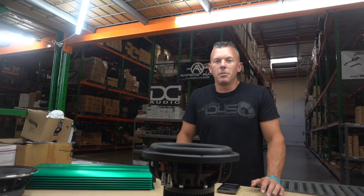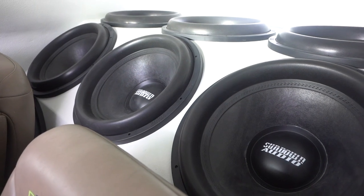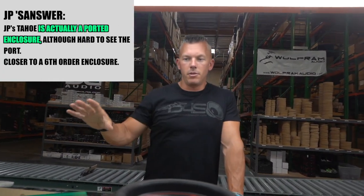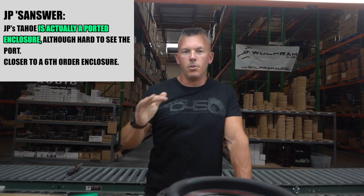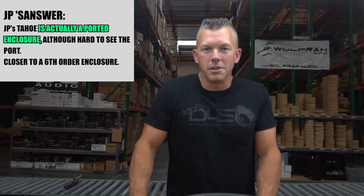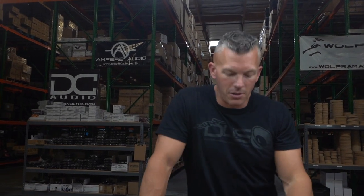I appreciate the kind words, but my enclosure is not sealed — there's actually a calculated port back behind the last row of subwoofers. We may need to do a video on this so you can actually see it, because most people think it's all sealed. The horn is just this big box called a horn, but there is a port back there — it's a ported enclosure inside of another ported enclosure, more like a sixth order, but they wanted to call it a horn.